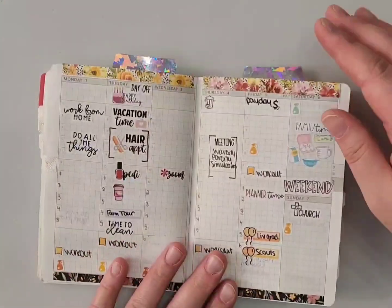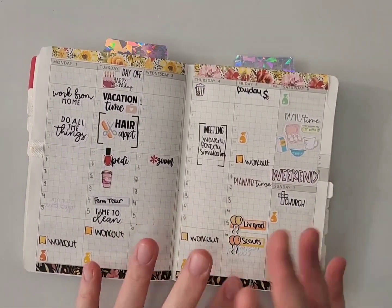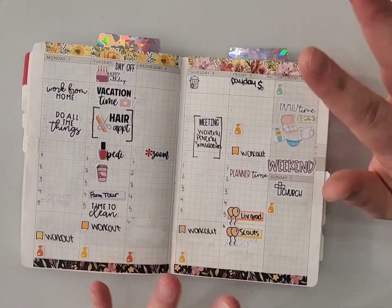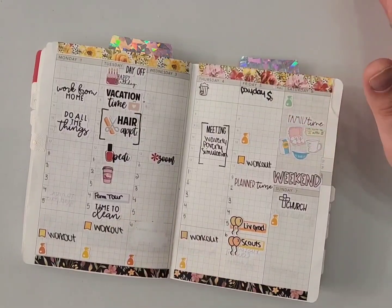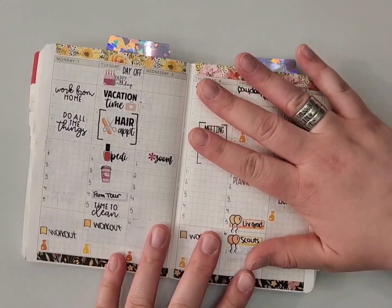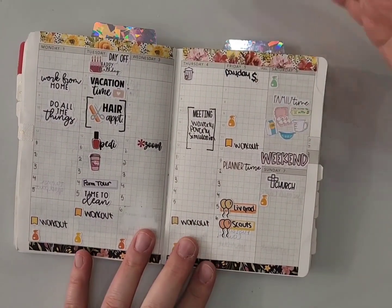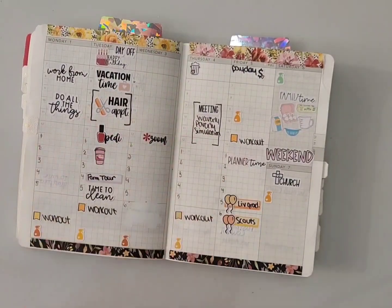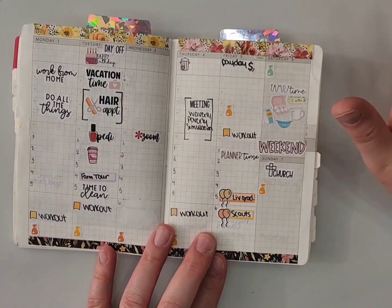This is the planner that I have in my purse, and I need it to have more than just a week in advance. So I've been planning out further than a week, but I come back every week during my planning time to set up my daily pages — I don't do those ahead — and also to update and add things for other weeks that I didn't know yet when I did the setup at the beginning of the month.